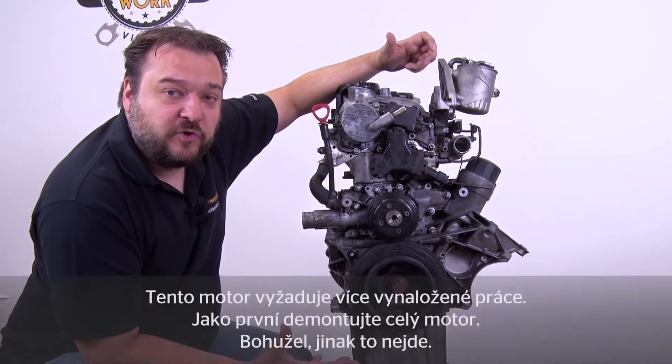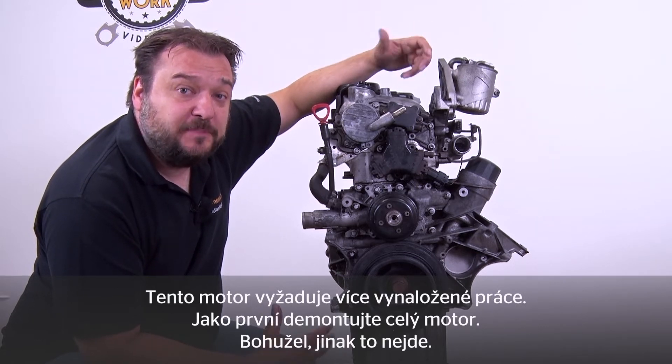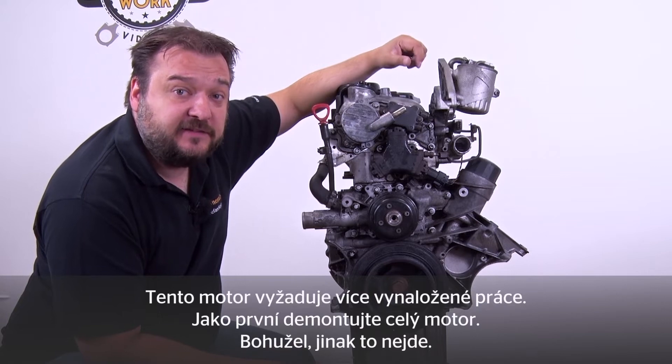This engine involves a higher labour input than usual. The first step is to completely remove the engine. Unfortunately there is no alternative.